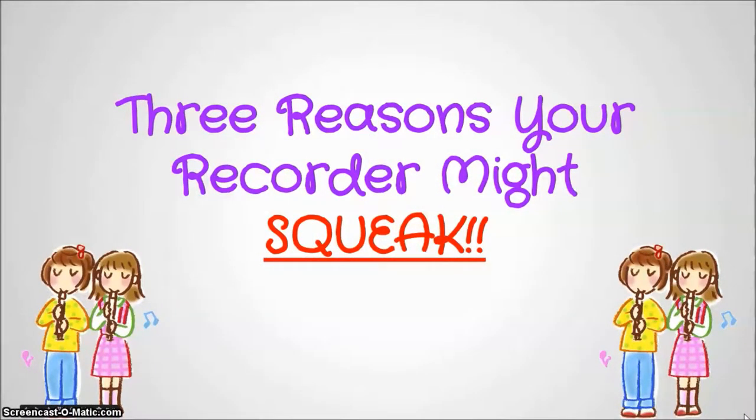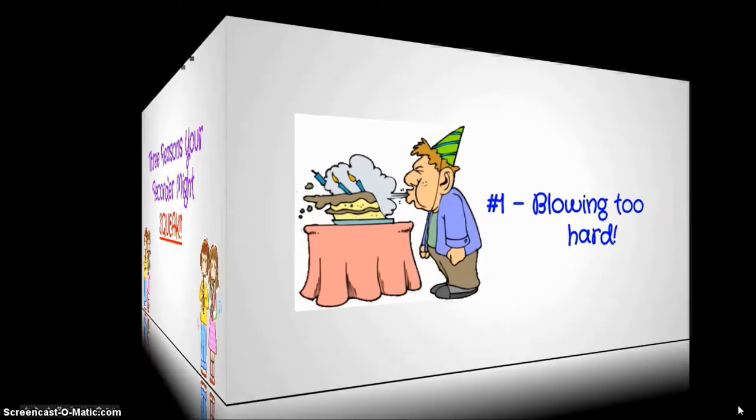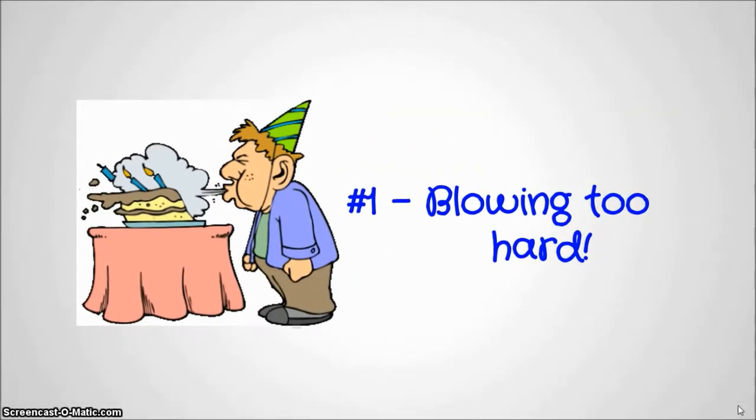Hi everyone. I wanted to make this video to remind you of the three major reasons your recorder might squeak. Reason number one: blowing too hard. This is definitely the most common reason that we have for our recorder squeaking.